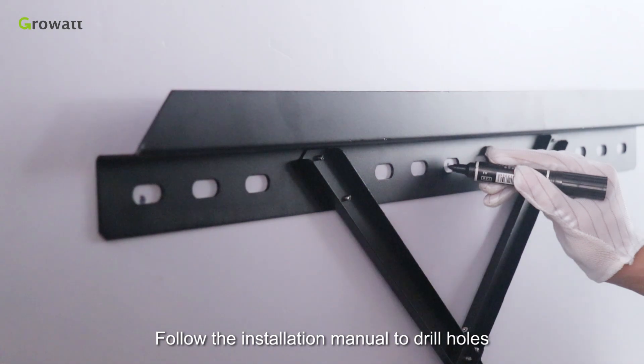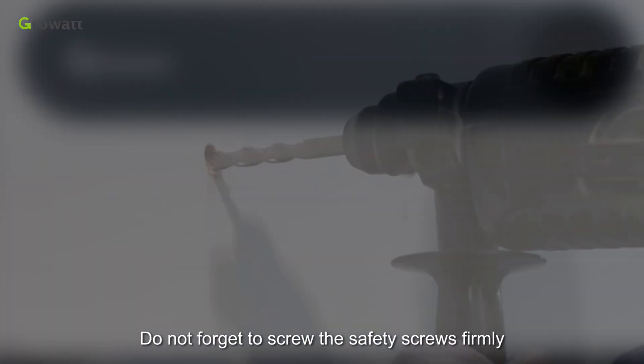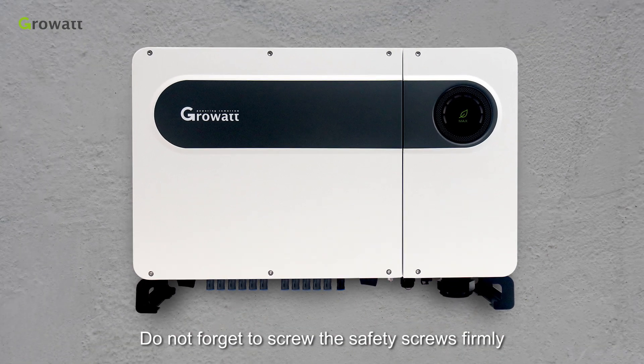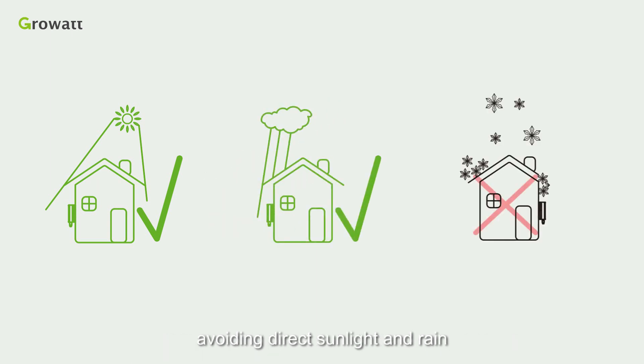Follow the installation manual to drill holes and hang the inverter on the wall. Do not forget to screw the safety screws firmly. It is required to install the inverter under a shelter, avoiding direct sunlight and rain.